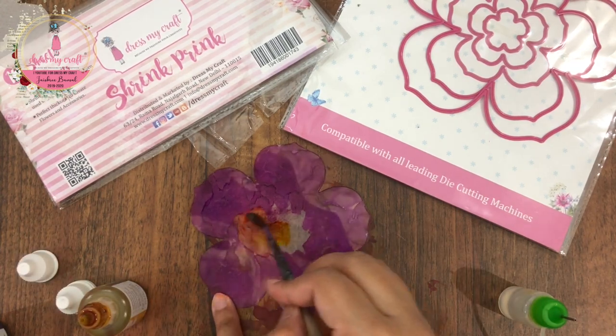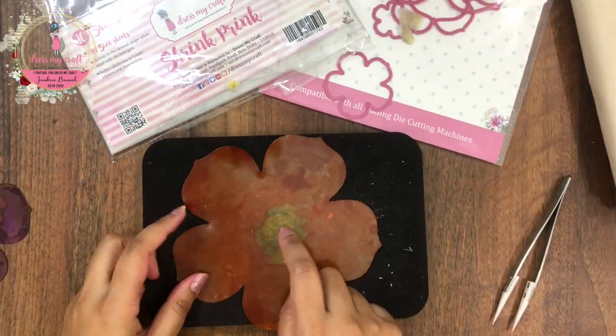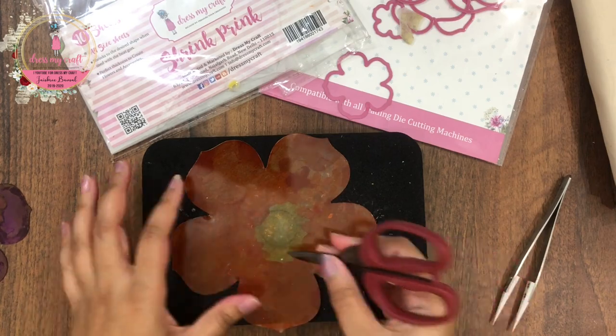Once all the die cuts are colored, I left them to completely air dry. Do not use your heat tool to dry these as it will shrink your paper instantly.